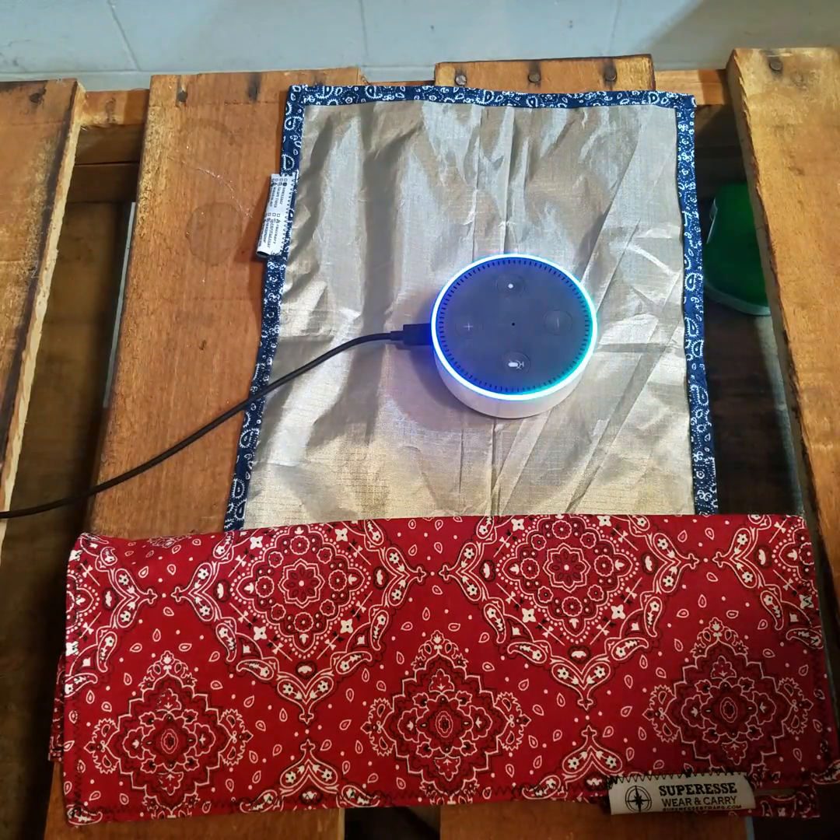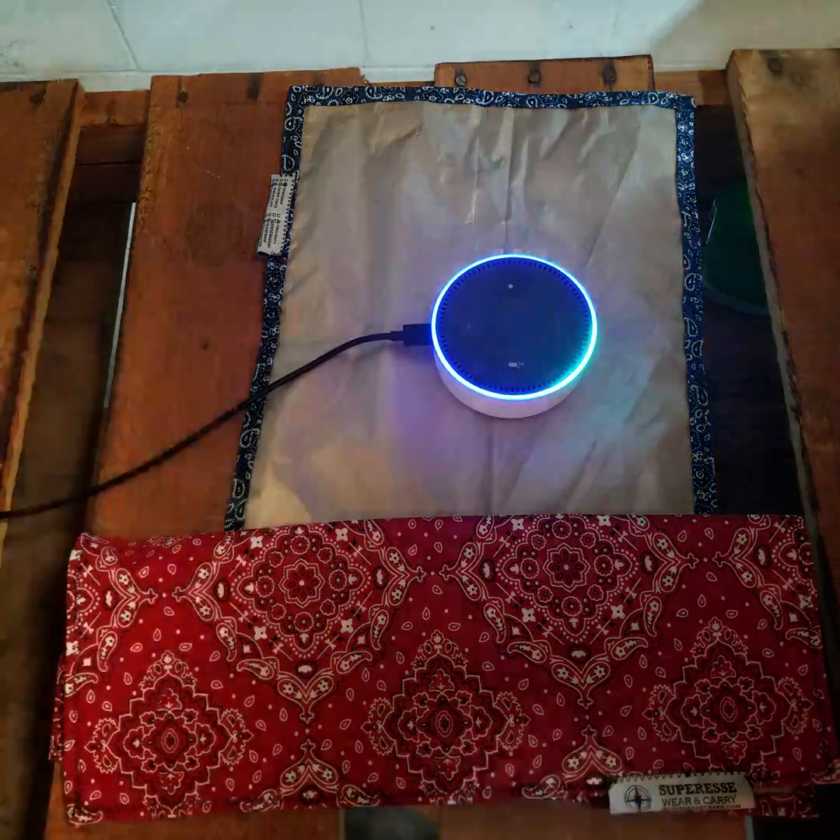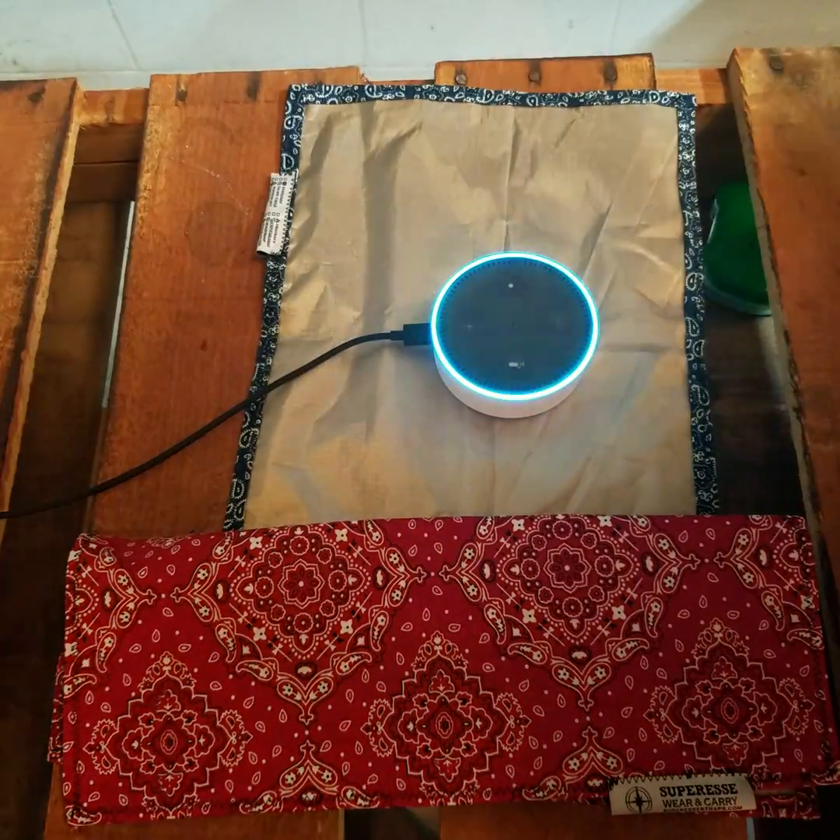Hey Alexa, who's the president? The US president is Donald Trump.